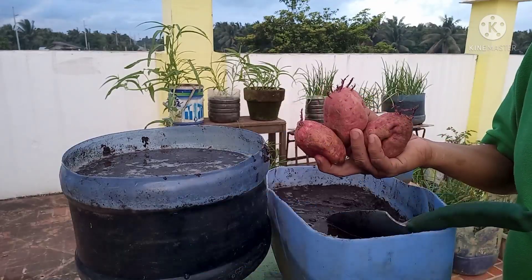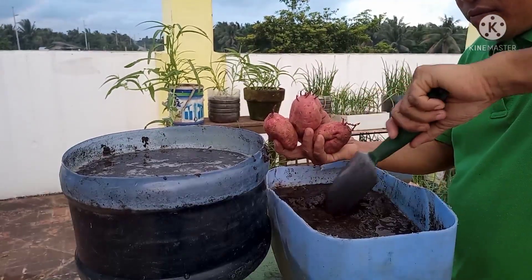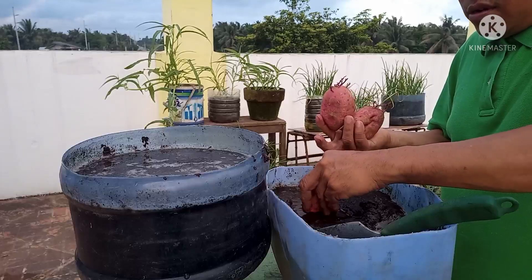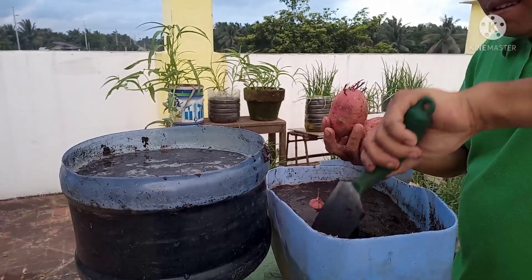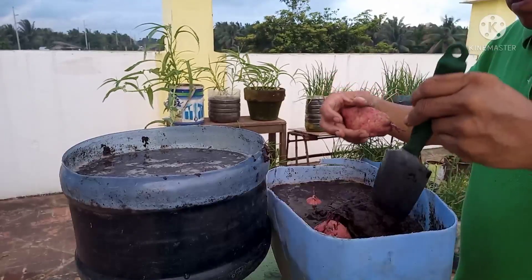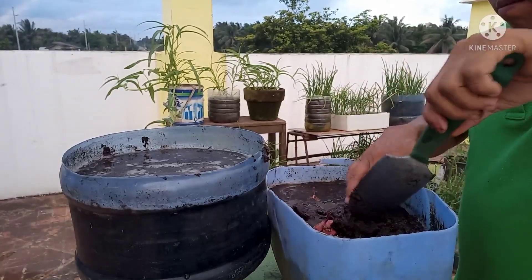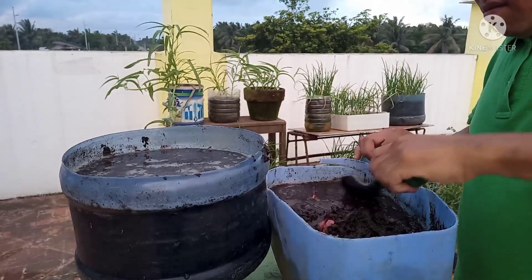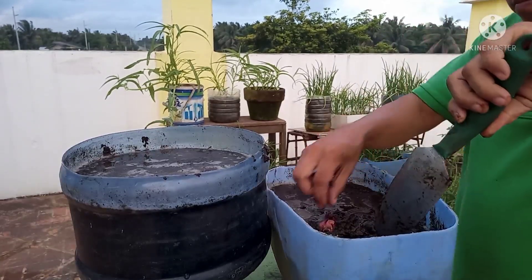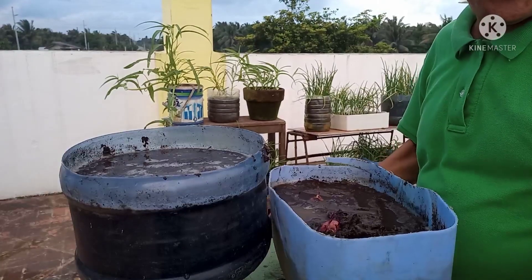Dagdagan po natin ng tubig kasi nawala na yung tubig. Ok, itanim natin itong tatlo dito. Dapat po nakalabas ang kanyang tubo — ganyan lang po. 1, 2, 3 — tapos na po ito.